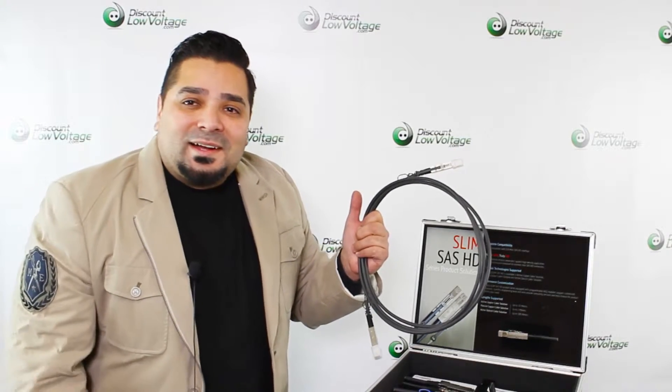For more information, go ahead and click the link in this video and visit discountlowvoltage.com. Thanks.